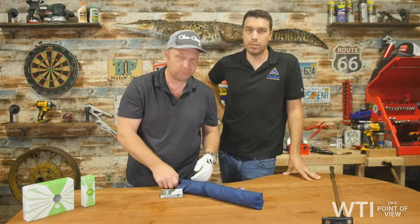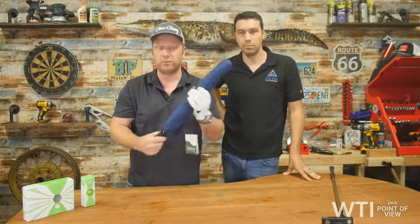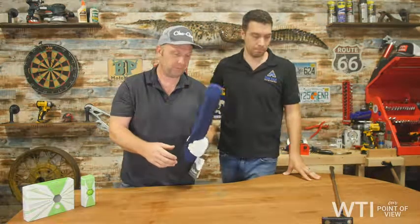These are some golf essentials that we think you really need, but that's just our point of view. Take care, and check back for other points of view here from What Tools Inside.